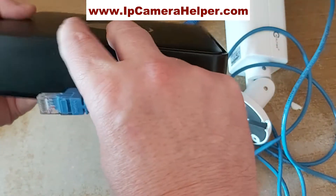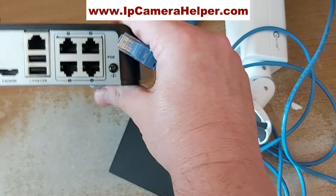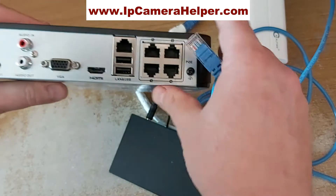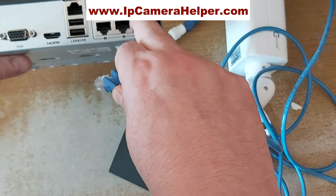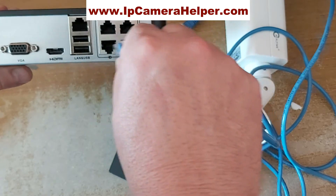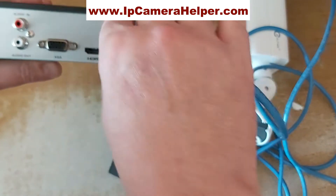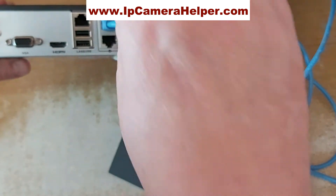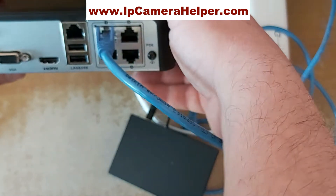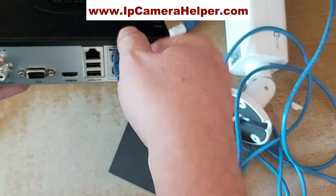This is a small Hikvision NVR — a very simple one that works nicely. There is a built-in switch with PoE power. You basically plug the camera in there, and when it's powered up, power will be sent to the camera and the camera will be recording and working.